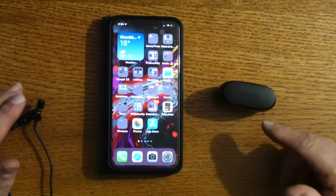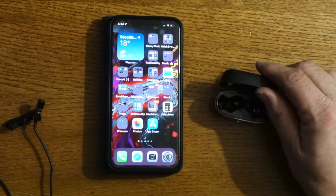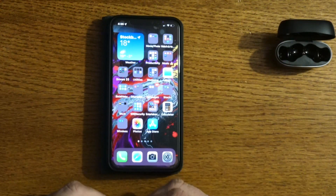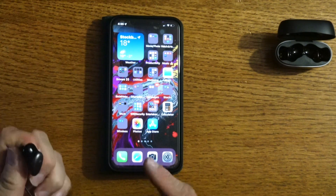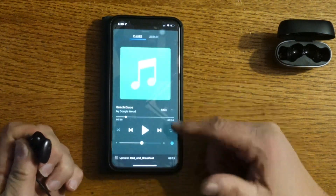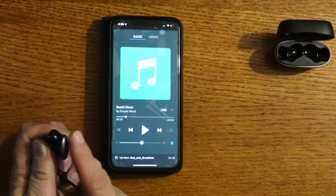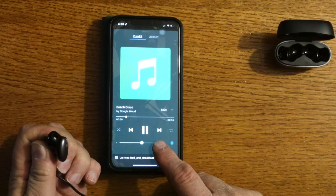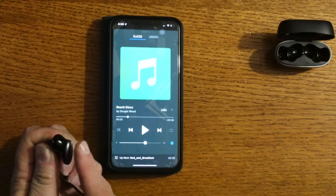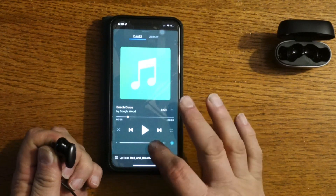Now let's demonstrate the touch controls. I'll put the left earbud in my ear and rest the right one near the microphone so you can hear both me and the music. With a single tap on the earbud, music starts playing; tap again and it pauses. With a double tap, the volume goes up — double tap again, volume goes up again. That works great.